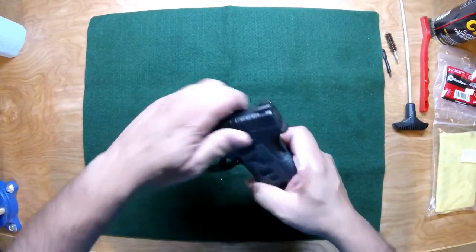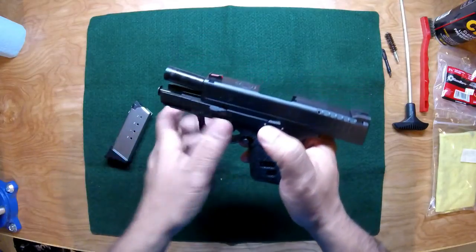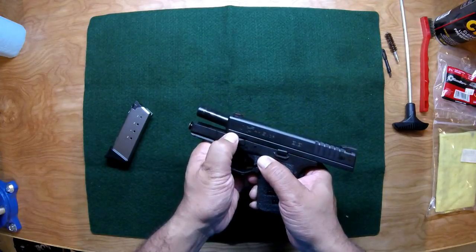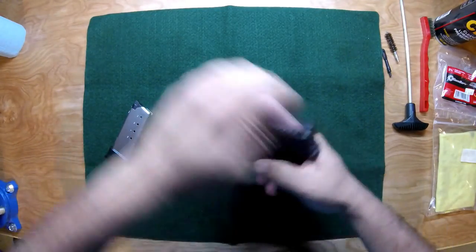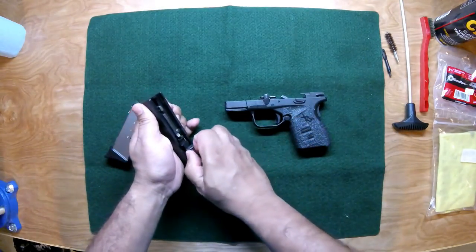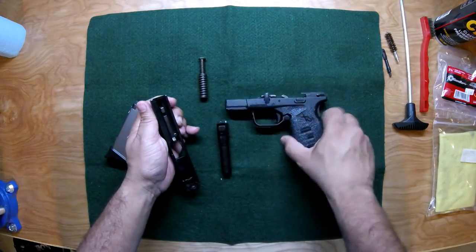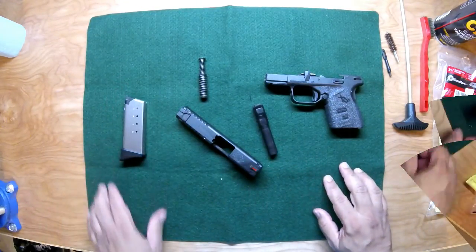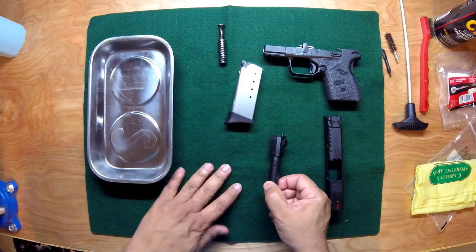Slide back, drop the magazine, rotate the takedown lever — which is right here — slide forward, drop the striker, pull the slide off. You have the spring, barrel, and frame. Here you have the slide and magazine.